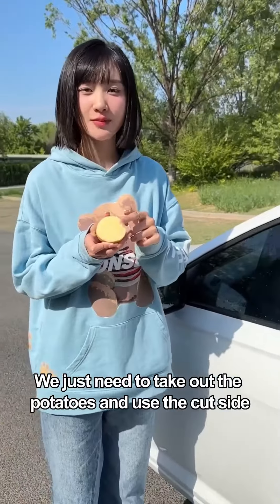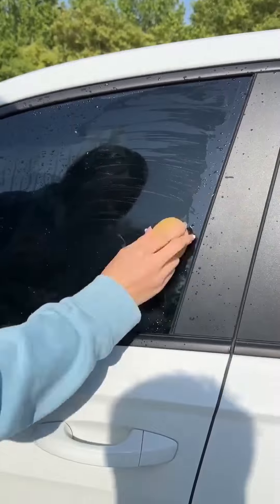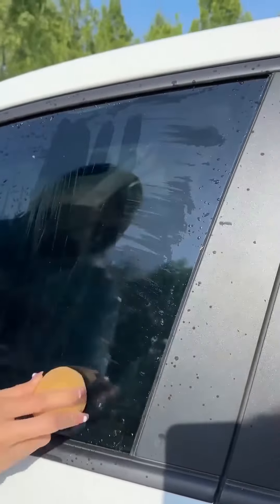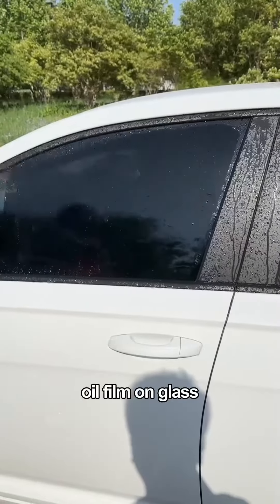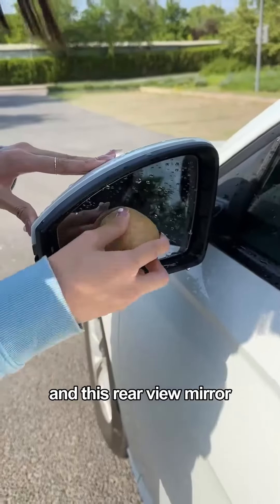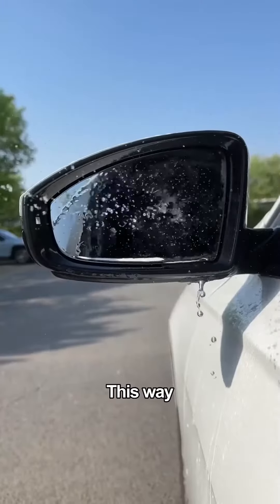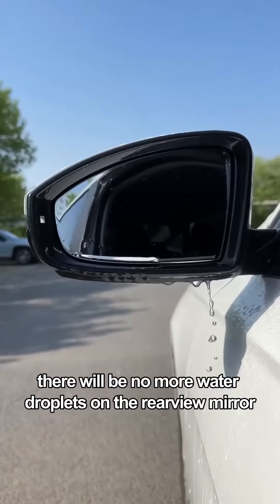We just need to take out the potato and use the cut side. Align it to the position of the oil film and wipe repeatedly. The oil film on the glass will be cleaned, and the glass also becomes particularly transparent. And for this rear-view mirror — this way, there will be no more water droplets on it.